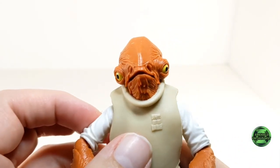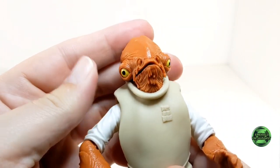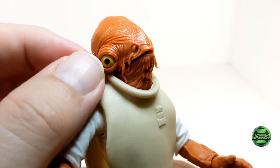Hasbro did an excellent job with the head shape as well as the paint applications on the eyes. And you can see the wrinkles sculpted into the forehead — this is excellent work.